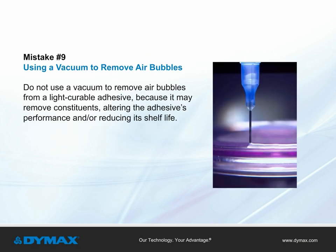Mistake number nine: using a vacuum to remove air bubbles. A vacuum should not be used to remove air bubbles from a light curable material. The use of a vacuum may remove constituents from the adhesive, altering its performance and/or reducing its shelf life.